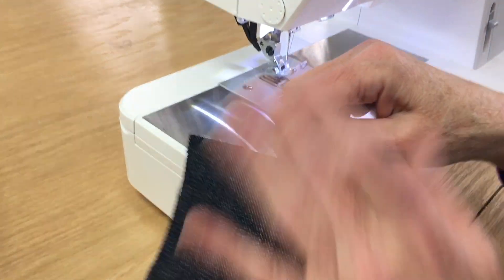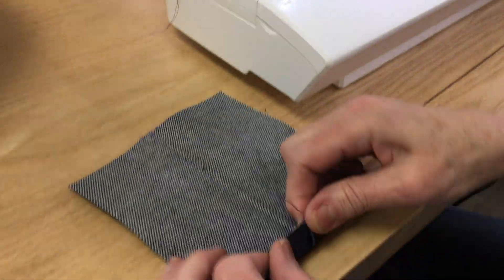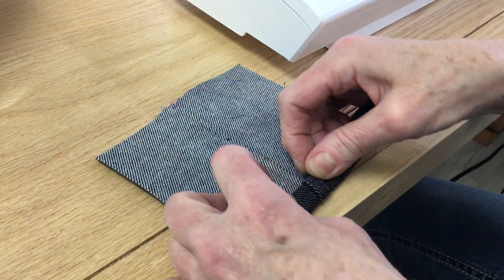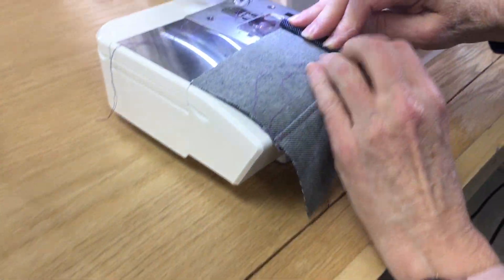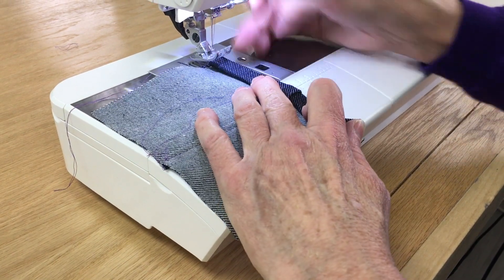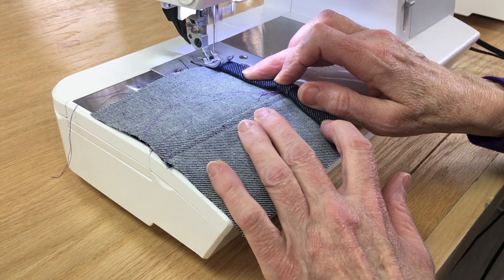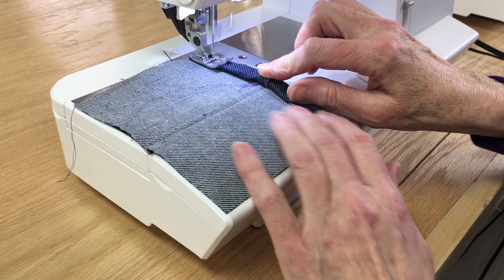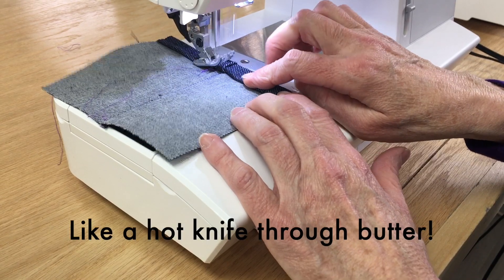Now we have your side seam, like on the side of your jeans. Now we're going to roll it twice — right through here. And here we go, right over all those seams.